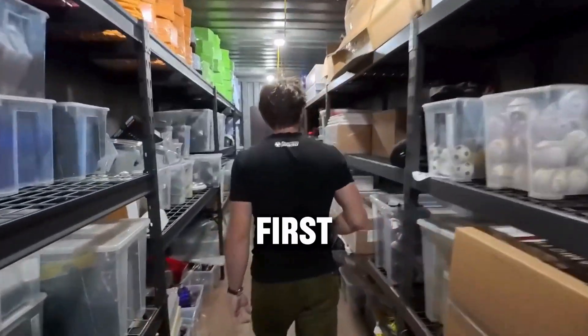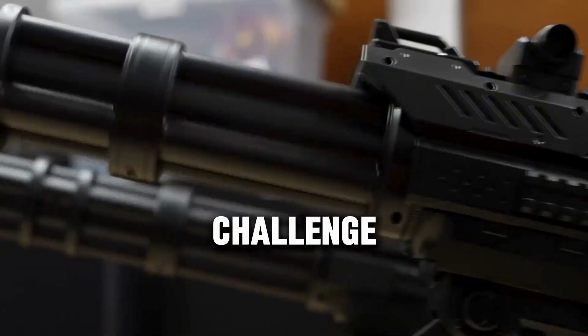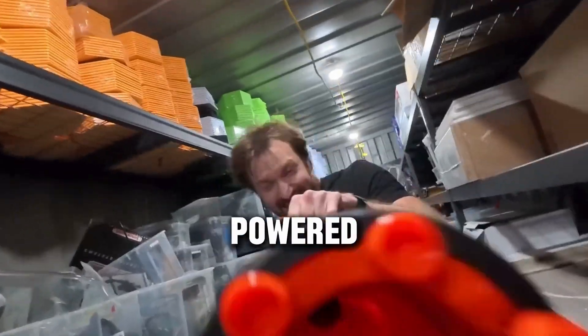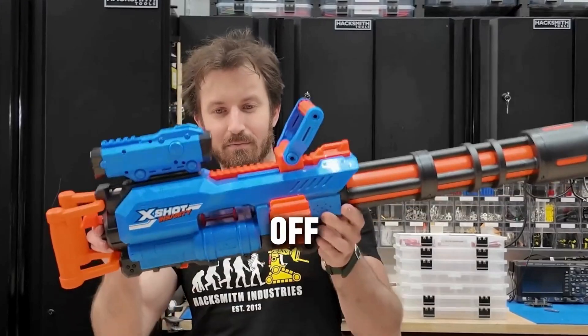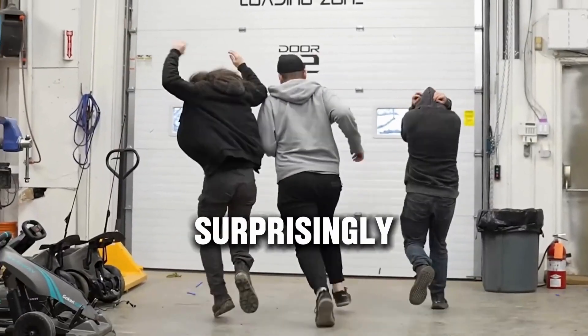Let's start with the gun. To mimic the twin-barrel minigun look, the first challenge was finding a nerf-compatible blaster that could fire rapidly and be externally powered. The answer came in the form of an off-brand, belt-fed nerf minigun — cheap, chain-fed, and surprisingly powerful.